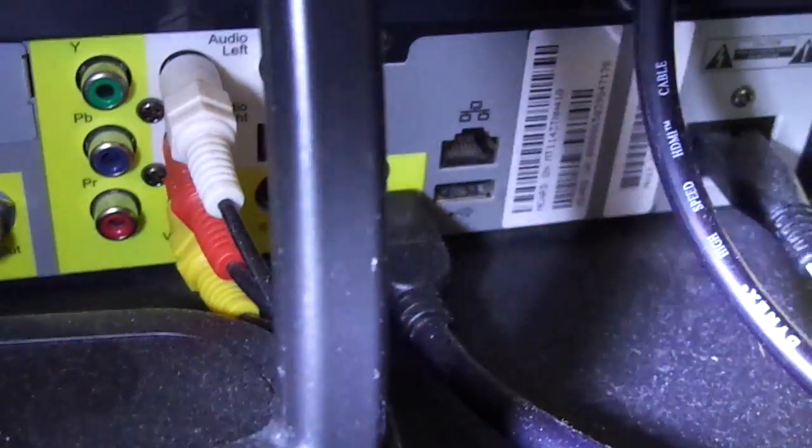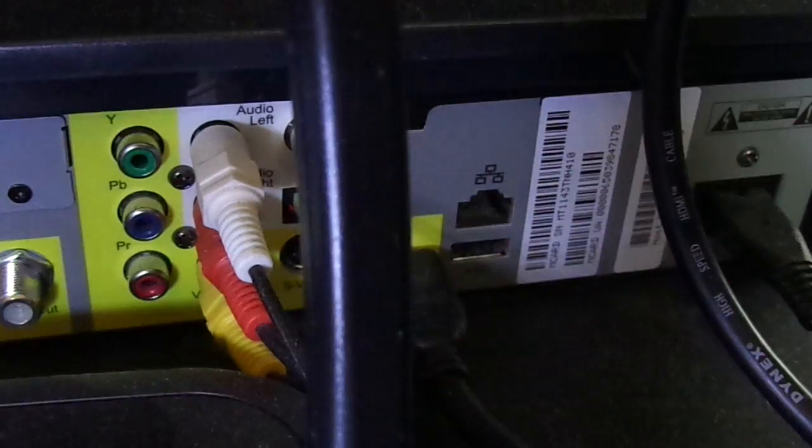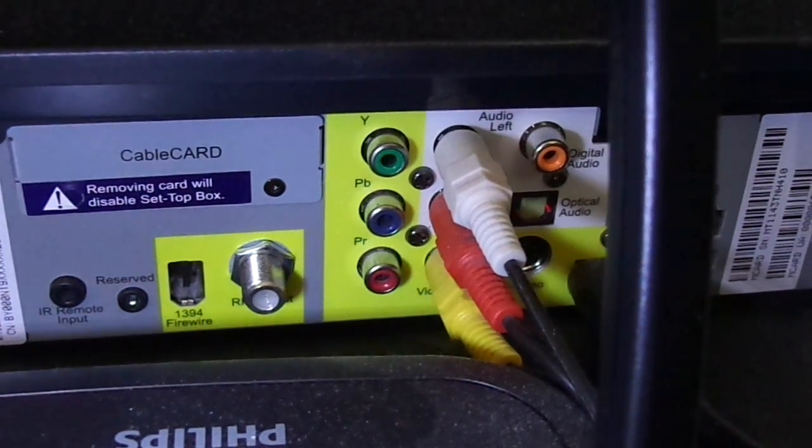Over here you have the HDMI out. There you have Ethernet and USB out. But oddly enough, that USB will not power an external hard drive if I wanted to use it for storage — the only one that can do that is the FireWire port. And again, who in the world has a FireWire hard drive these days? And then of course just the power port.